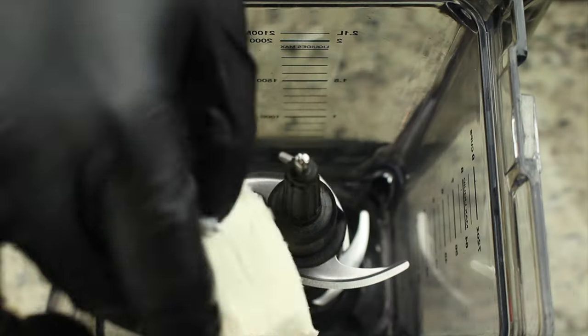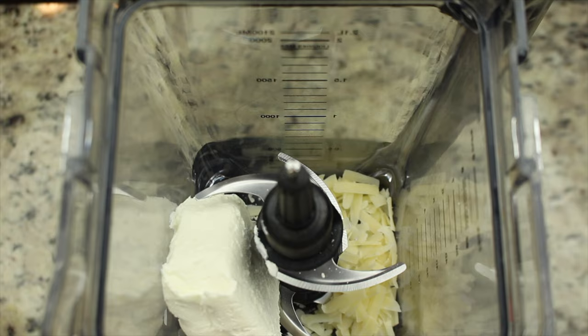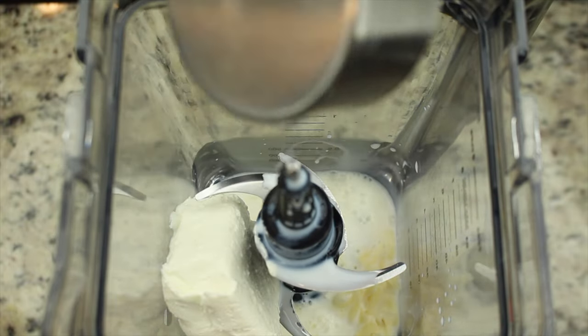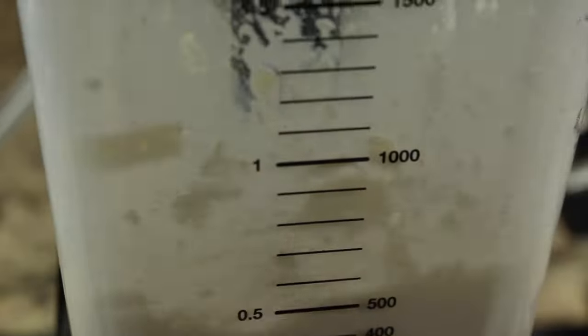In a blender, add 4 ounces of cream cheese, 1/4 cup of parmesan cheese, 1 cup of reduced fat milk, and garlic powder. Blend until smooth.